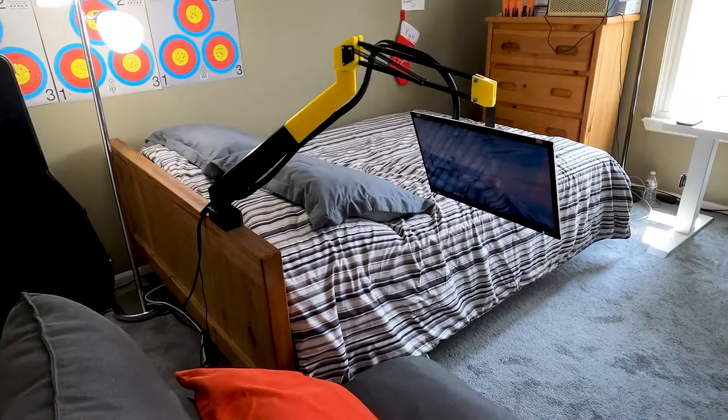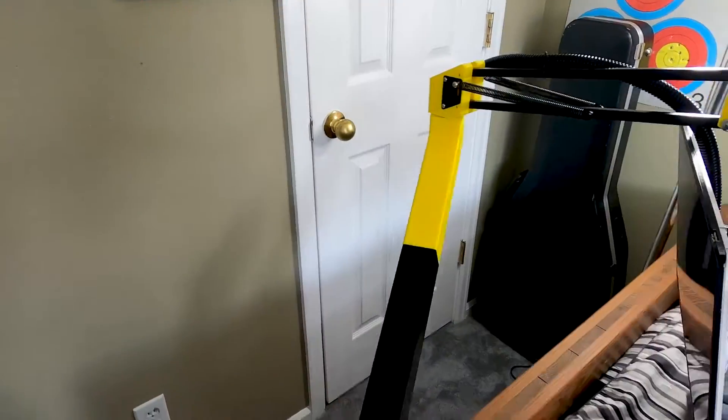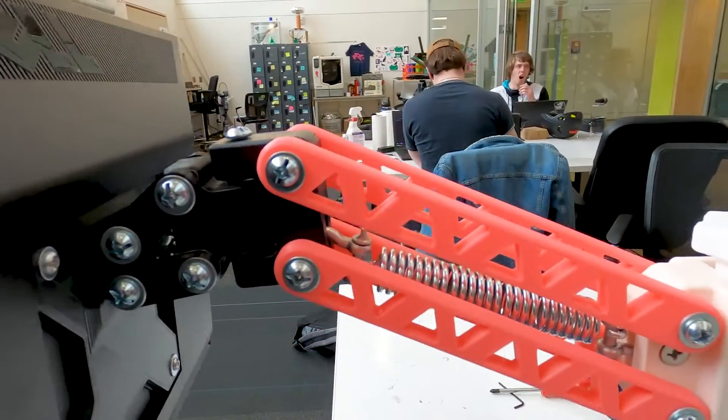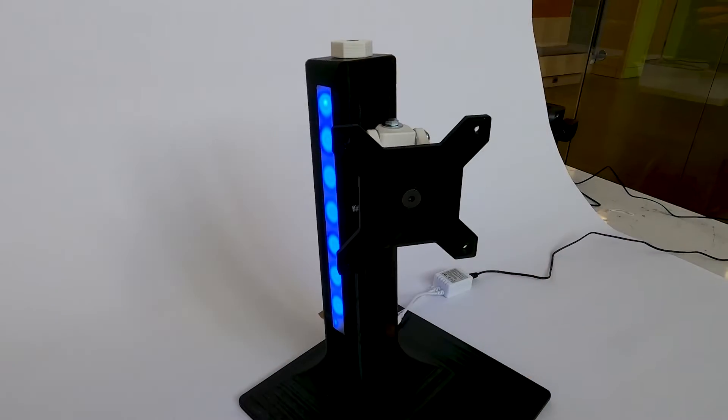But first, let's go back in time. This project started over a year ago with the idea of making a 3D printed monitor arm for the bed to watch movies. It worked well, so I decided to take it further and made a prototype that mounts to a table, which proved to be a great challenge. I needed a way to test and improve the tilt design, and that's when I came up with the idea of making a monitor stand.